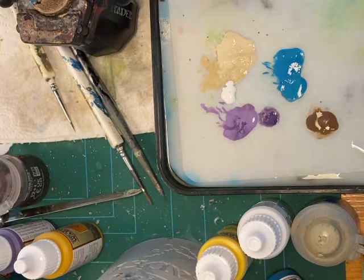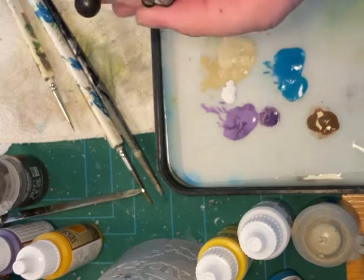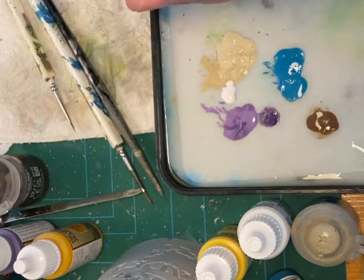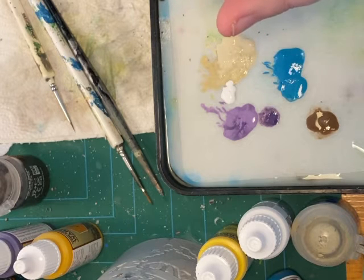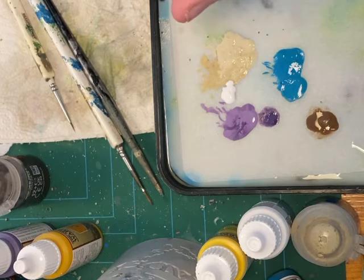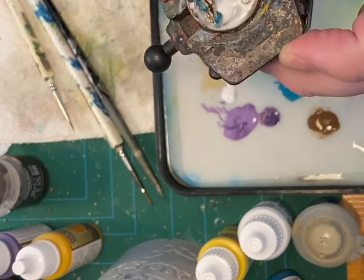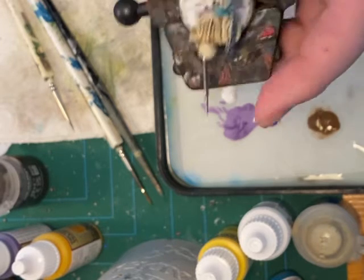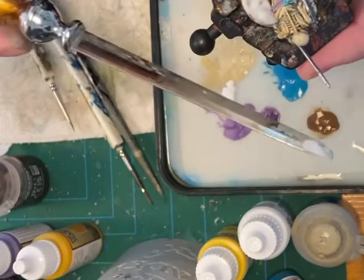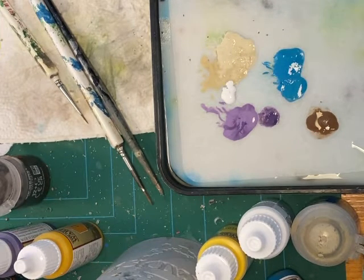I base most of my models in three simple steps. First of all, I'm applying the Battlefield Spacing Glue from Army Painter, which is water based so you can clean it off most things. Apply just a bit to the base using a letter opener or similar tool to swipe the water-based glue around the base. Make sure you get the lid back on your glue or it dries up.